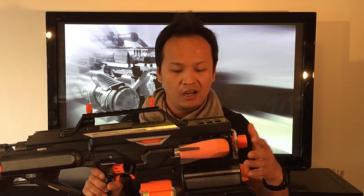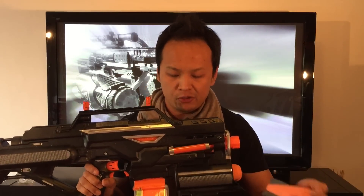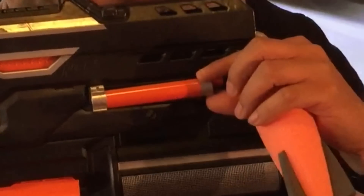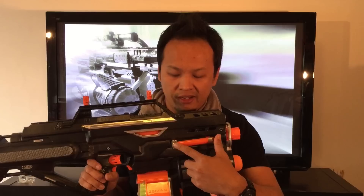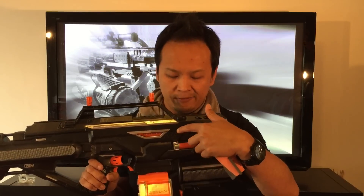The other differences between this one and the original build by Koop772 are these rocket holders here on the side, which are basically PVC pipes attached to a clamp, all screwed onto the shell of the Demolisher.